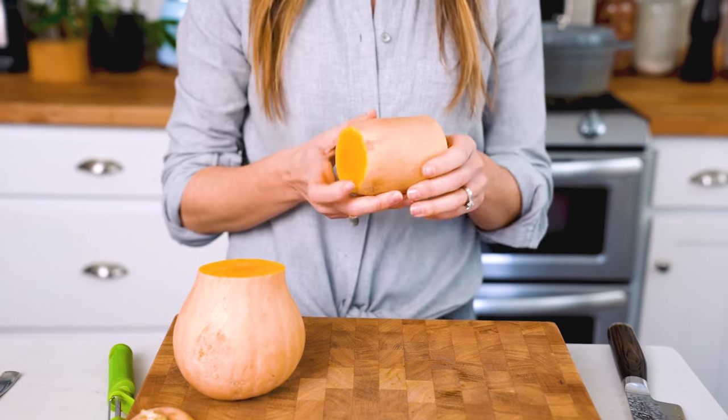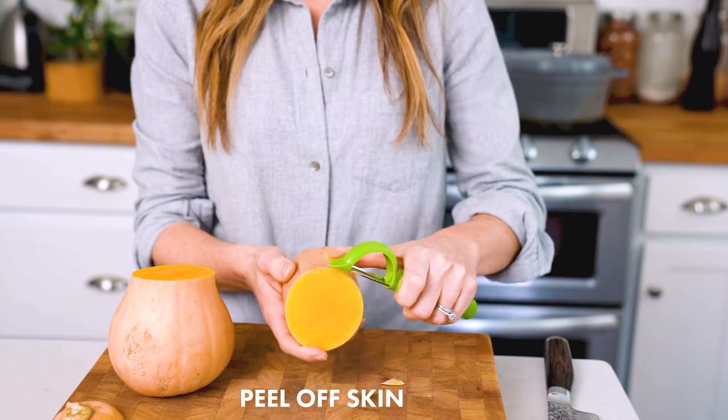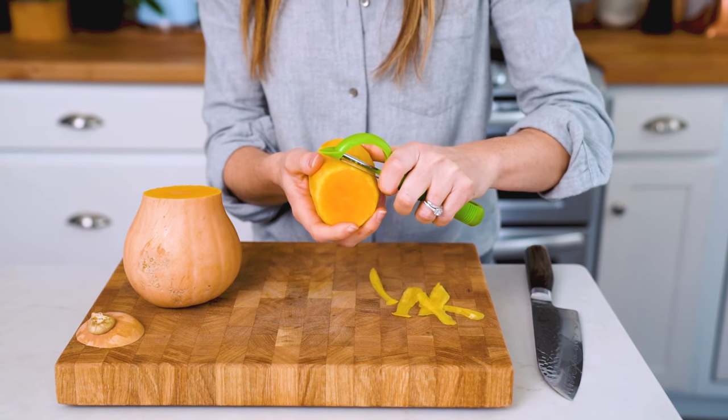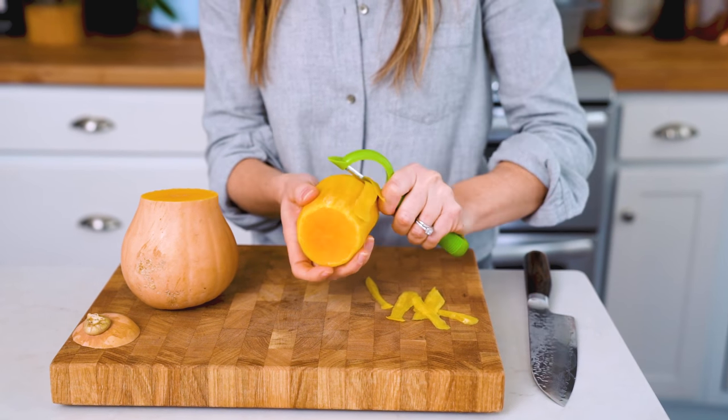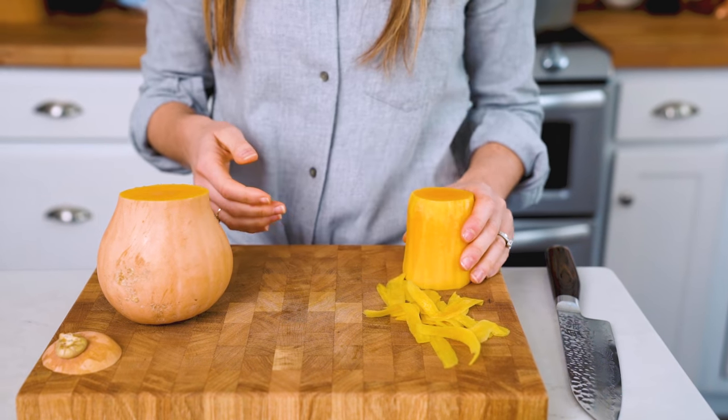Then use a vegetable peeler to peel off the skin. Make sure to get all of the peel off and peel right down to that bright orange squash. When you're done with the neck, peel the base as well.